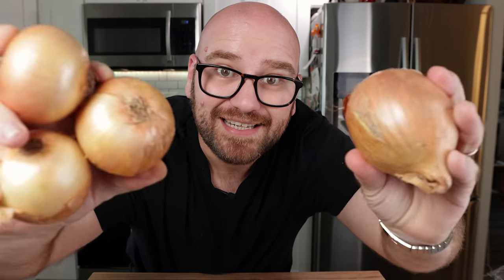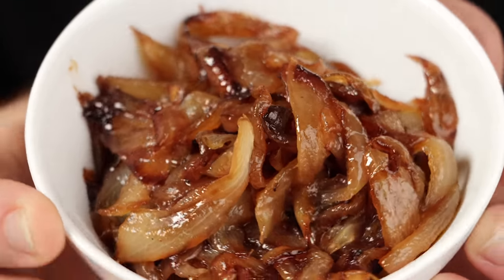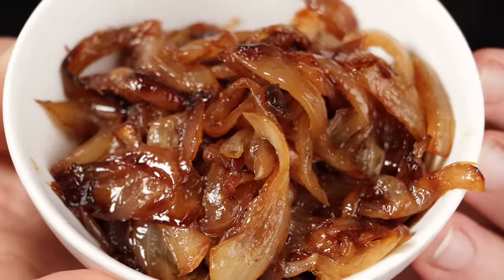So you're gonna wanna boil your onions — hear me out. Caramelized onions are a great topping. It's one of my favorite toppings for burgers, honestly. That, along with some boiled mushrooms — man, you don't get any better.